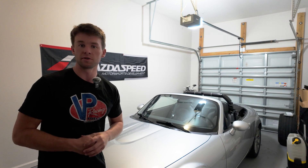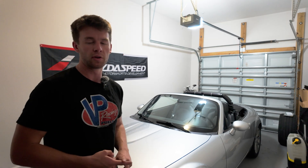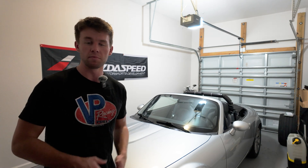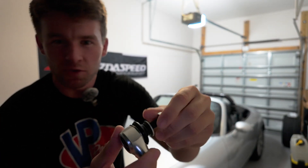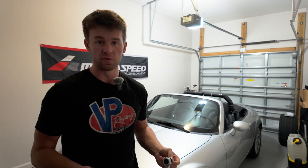But today we're actually going to be doing something that is both solving an issue with the stock component and correcting a previous modification that was made. So the stock sway bar end links are pretty shot on this car. The ball joints — this component you can see here — that dust boot is torn on a lot of them, and that's pretty much gotten it to the point where it's very worn down and prone to failure.